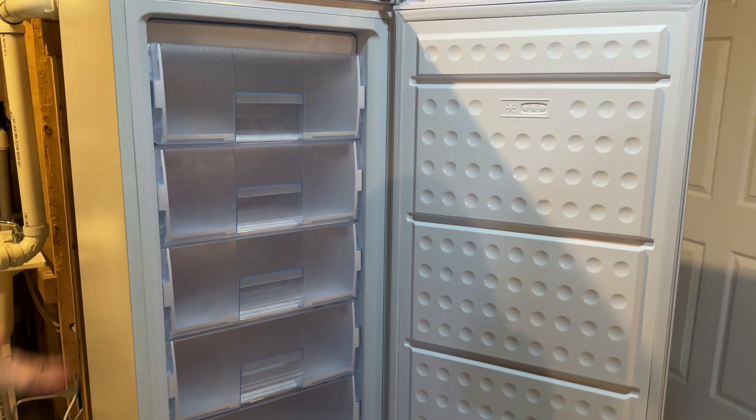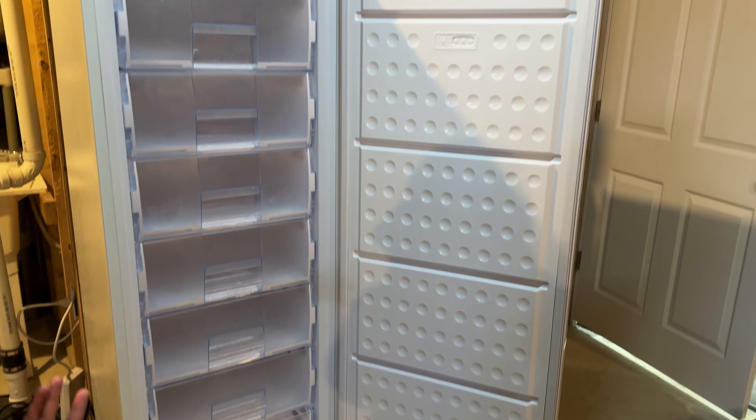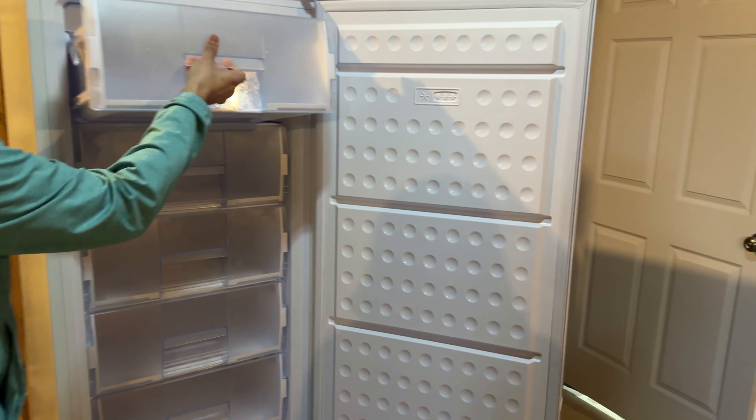The beauty of this product is there's seven drawers, so everything is very well organized. Things are not going to fall out as you open up your freezer.